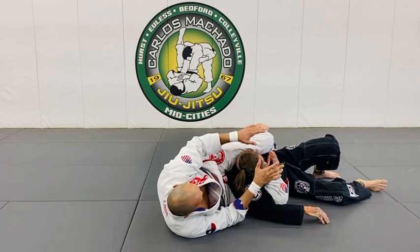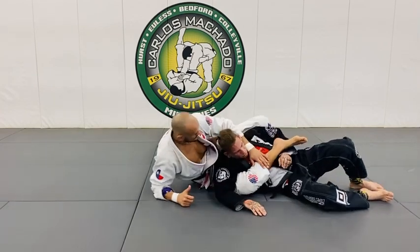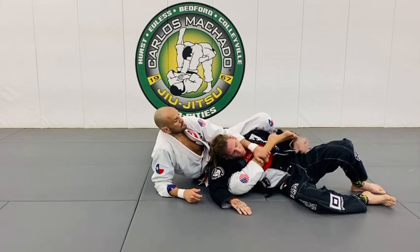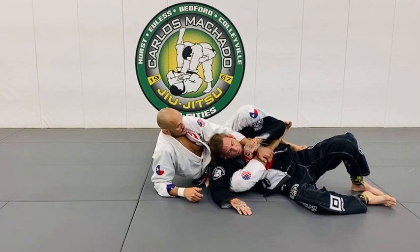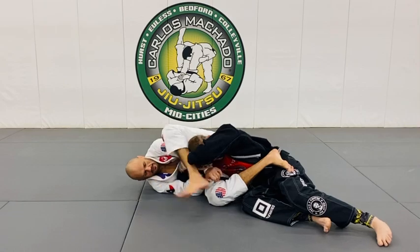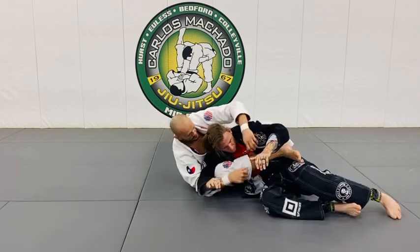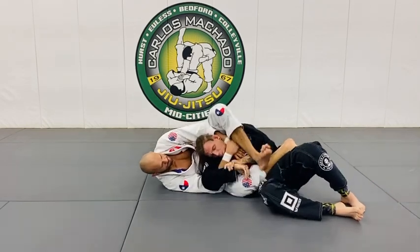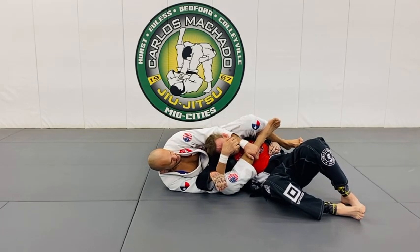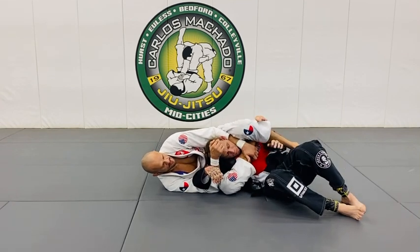And then you finish it however you want to finish it here. The key is: don't open. I was right here. Don't do this because he'll pull his arm through, and now you lose that triangle. Then you'll probably have to go for something else — maybe a little arm lock. Because I don't want to give him an opportunity to shove that hand through. If you start trying to shove that hand through, I'll just lock it right here, even though I'm not exactly in the best position here.